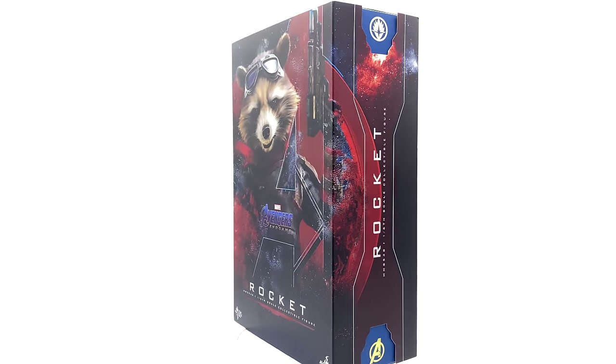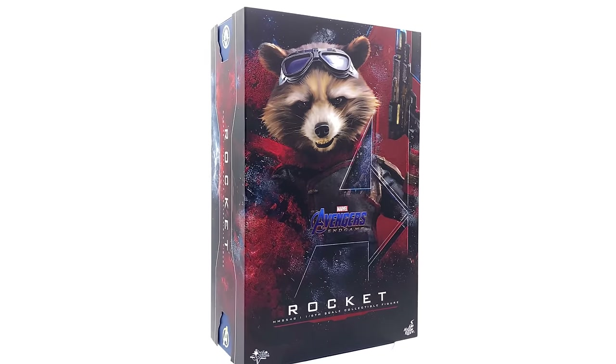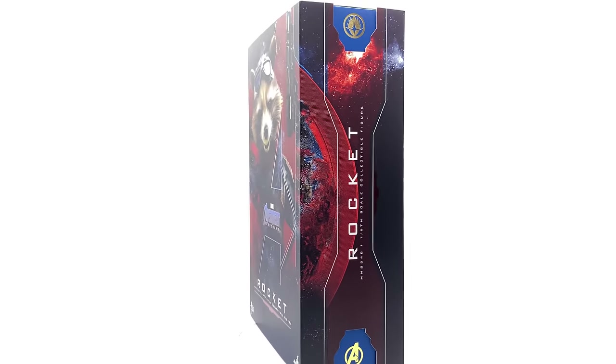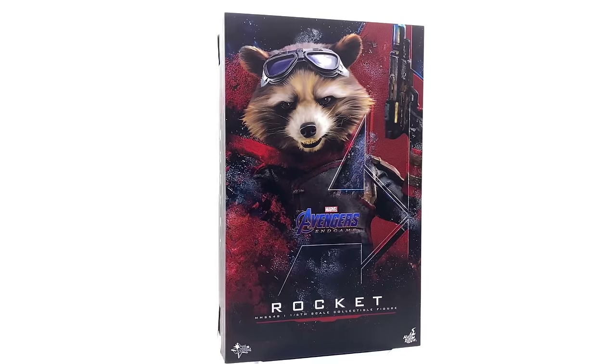We've looked at the D23 Cap and the armored version of Thanos, but those are kind of special edition figures. This is more of a normal product release — and Rocket! Who would have guessed it? Not me personally.